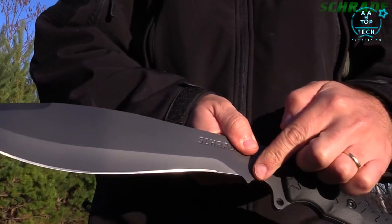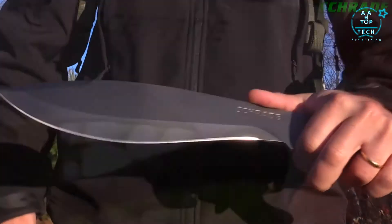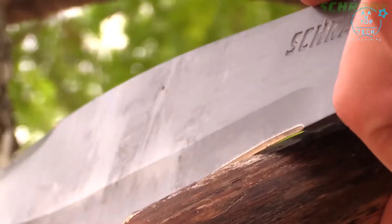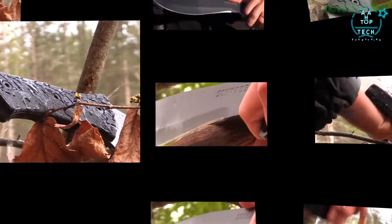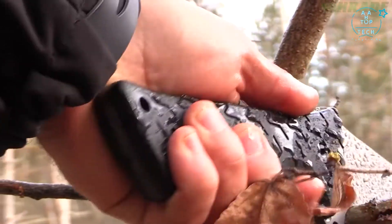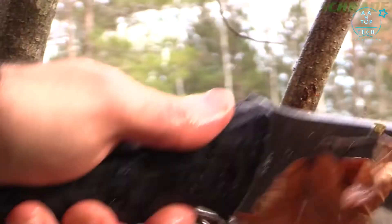A generous finger choil is provided for increased balance, leverage, and control, making precision notching, slicing, and cutting a snap. The rubberized TPE handle slabs are patterned to channel moisture away from the hand, prevent hot spots, and keep the blade under your full control at all times.